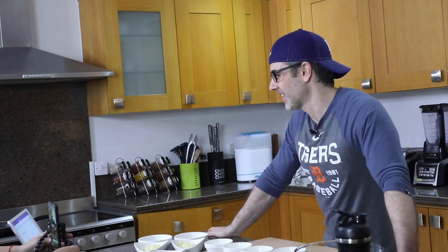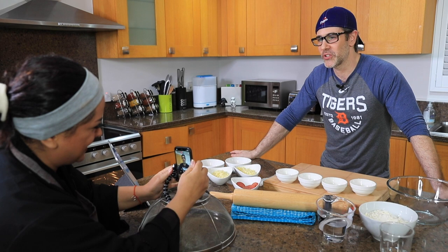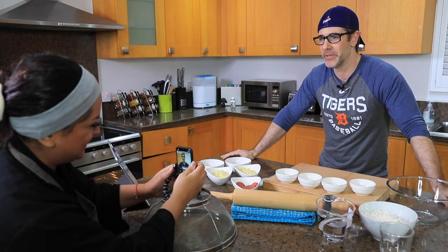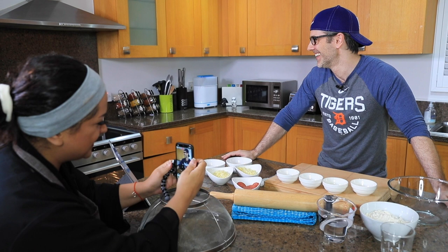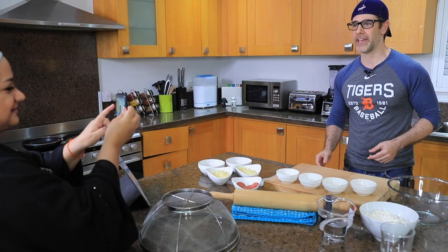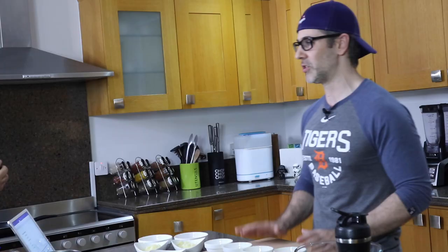My father's a professional chef and Mark's a really good cook as well, so if this goes completely wrong I've lost all credibility. We've never baked before so it's fine. I broke my gimbal, so I have to manually hold this.